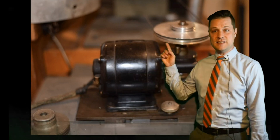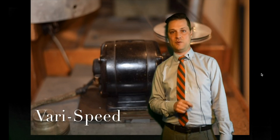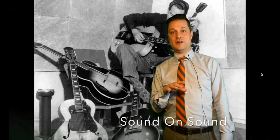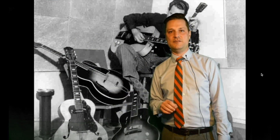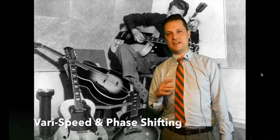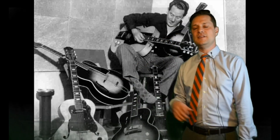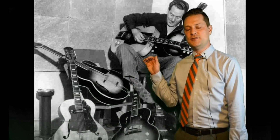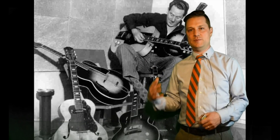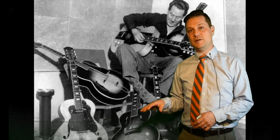Using these different speeds in his recording process is what Les referred to as vari-speed, or variable speed. Sound on sound recording is overdubbing that goes well beyond standard practice, using special effects like vari-speed and phase shifting to create an otherworldly sonic environment. Les was the first person to record in this way. He used his equipment to create music that couldn't be performed live — certainly not in the same way that he recorded it.